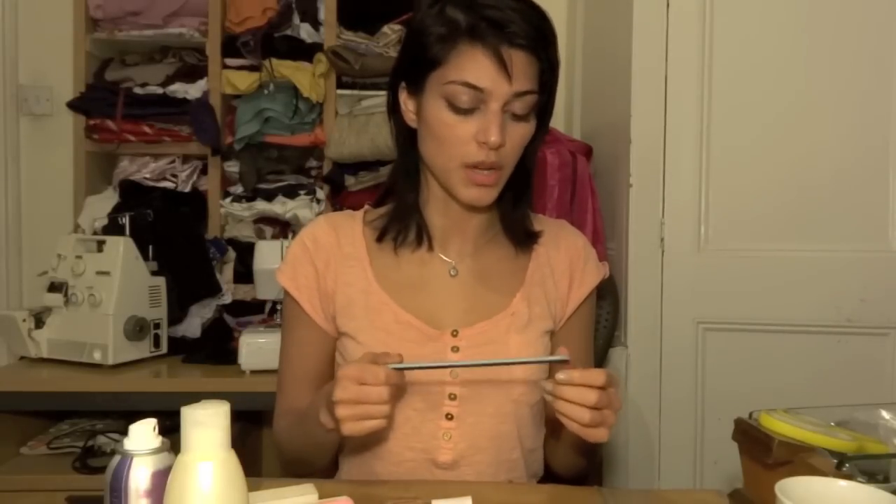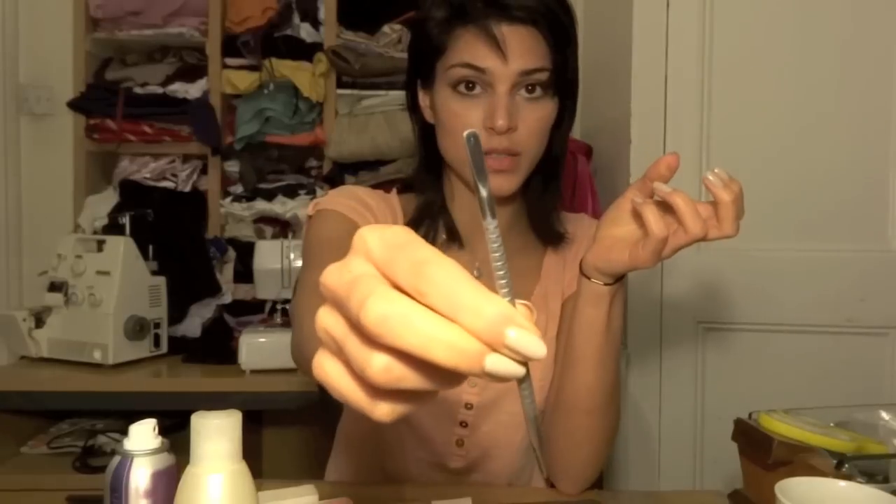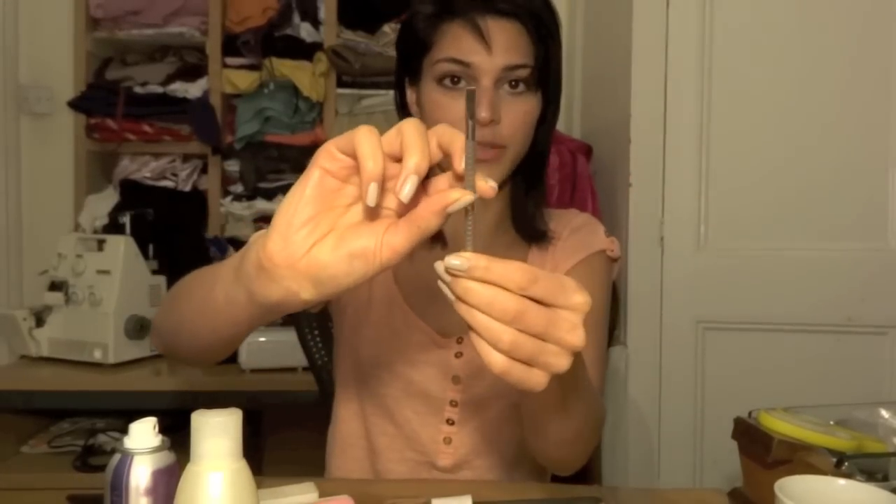I use nail scissors for toenails sometimes, but for fingernails the file is better. Once I get them to the right length I go in with the fine file and it smooths everything off beautifully. You can go in both directions with this one — it doesn't split your nails. Then, once you've used the cuticle remover, this is a cuticle blade, also from Sally's. It's got two ends — one rounded end for pushing cuticles back and a flatter end for the corners. It doesn't scratch the nail surface because of the way it's beveled.